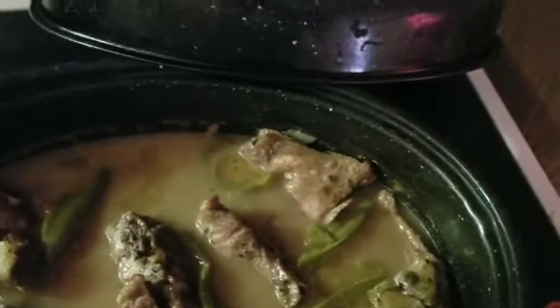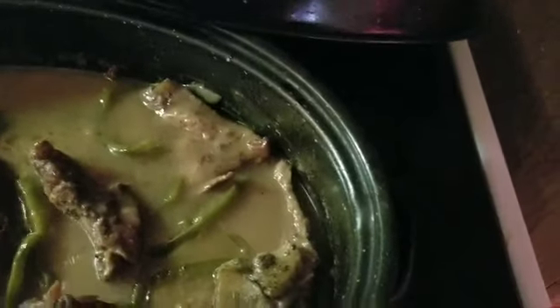Let me get my spoon so I can take a look at what we got. Look at that gravy y'all! My spoon still had a little flour on it because it was still in the cup, but it's nice and thick — a little gravy. The meat is done. These neck bones look so good.